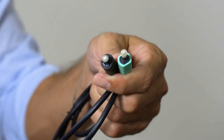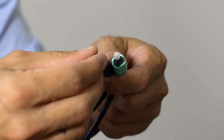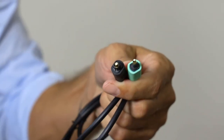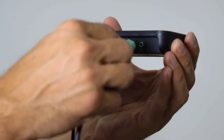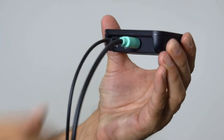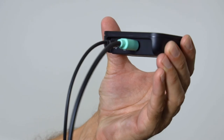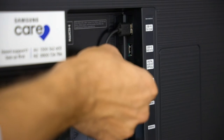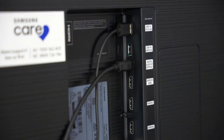For a digital connection, take the optical cable and remove the protective caps from each end. Take the green end of the optical cable and plug it into the in port at the back of your IQ Stream TV. Turn the other end and plug it into the digital optical audio port at the back of your TV.